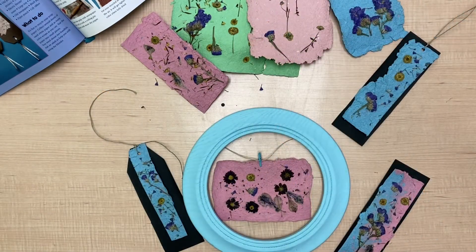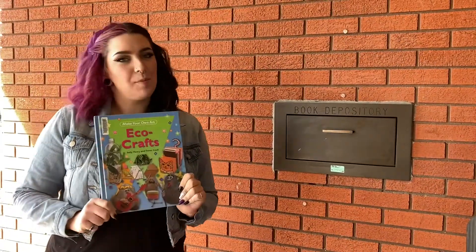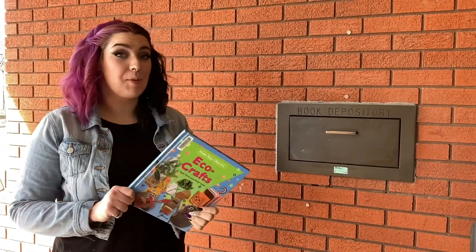As you can see, you can make many different things with your homemade paper — frame it on a wall, or get creative with your bookmarks, you can do whatever you like. Thanks for watching our second episode of Try It Off The Shelf. Now it's time to return our book.